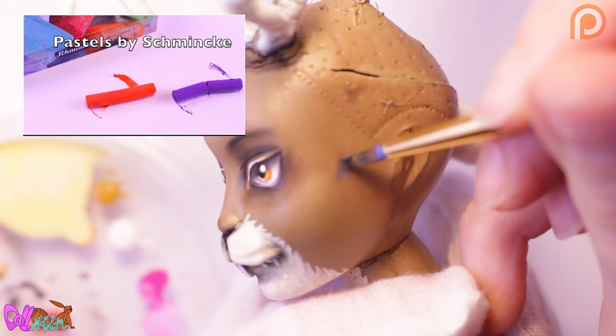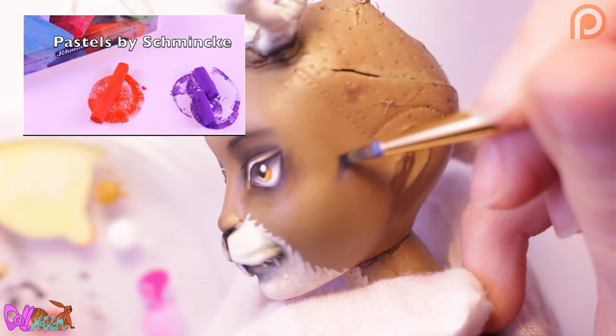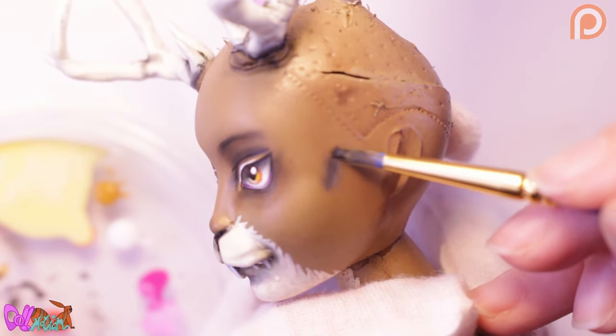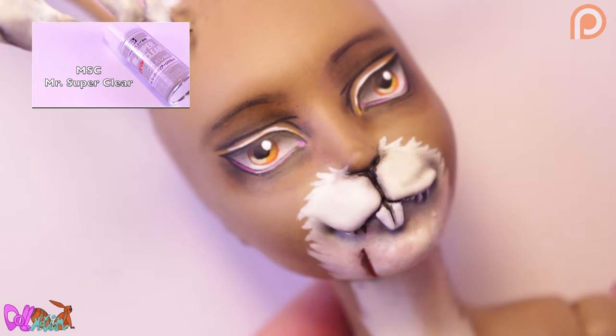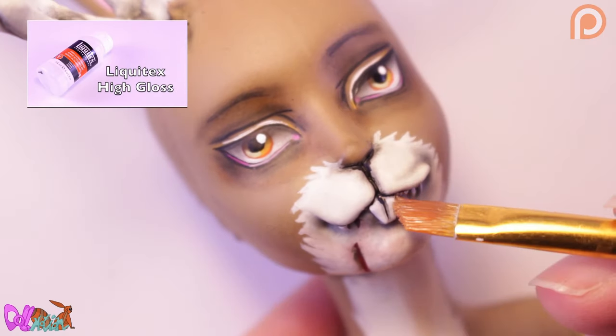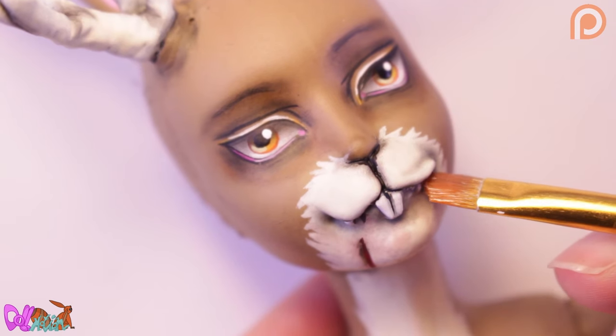Back to the repaint — he's a tough boy, so I'm going to add some bruises on his face. To seal in the face up, I'm going to use Mr. Super Clear. And to give those eyes, lips and teeth some shine, I'm going to use a high gloss varnish.